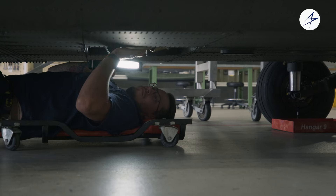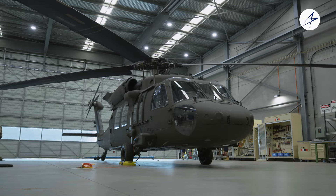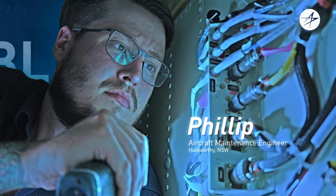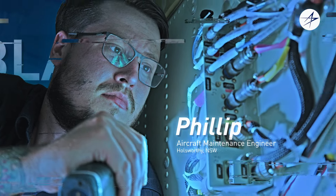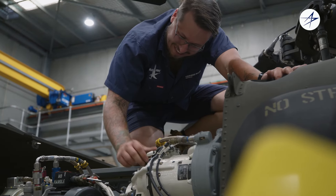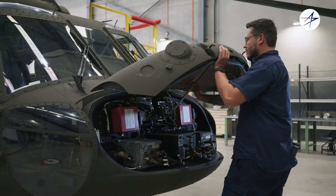When I first started in aviation, I initially trained up on the S-70 Black Hawk. It's my first aircraft, so it holds a special position for me. My name's Phil. I'm an aircraft maintenance engineer. My job here is to look after everything electrical in the aircraft — communications, navigation, AC, DC, power generation systems. If it's got power and wire running through it, that's me.